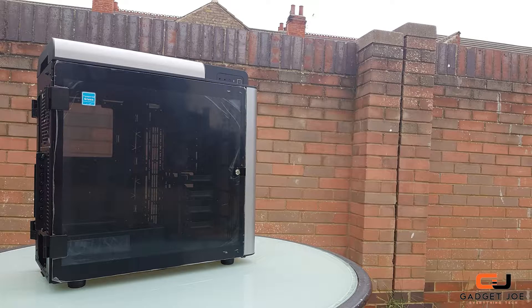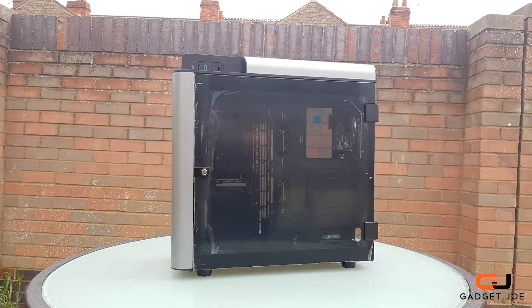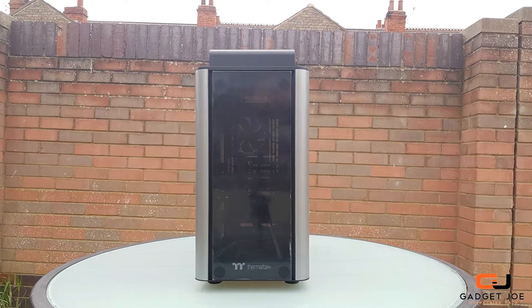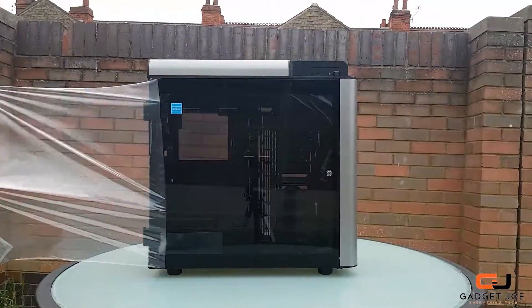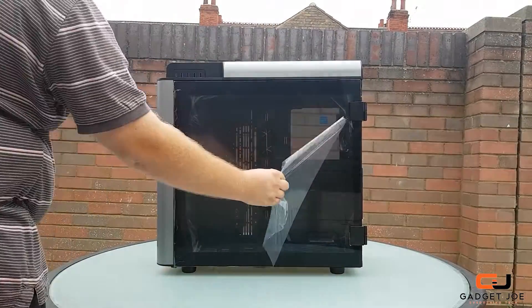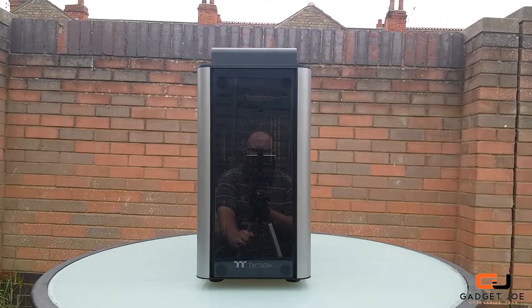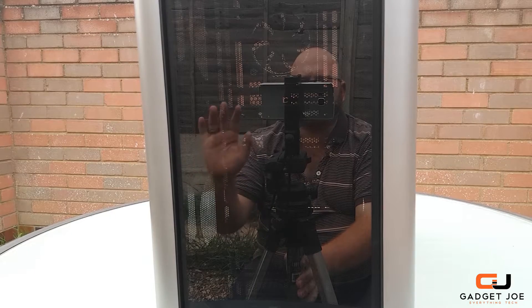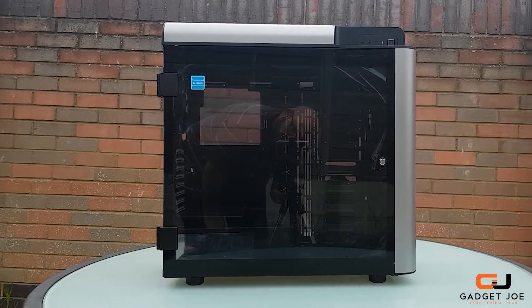Let's start with the styling of the GT. The entire case is enveloped in four glass panels, and the signature grey curved pillars on the edges with black accents give it that unique, classy, yet aggressive look. The glass panels are not tinted but are high-quality 5mm tempered glass panels. They are highly reflective, but when on your desk and lit up, shouldn't have any issues with reflections. The overall look of the GT is simply stunning.